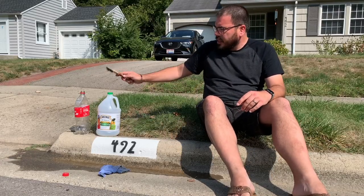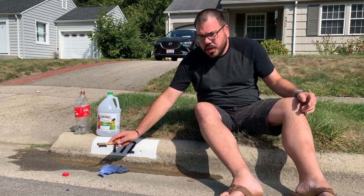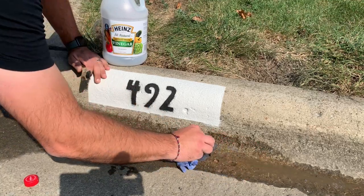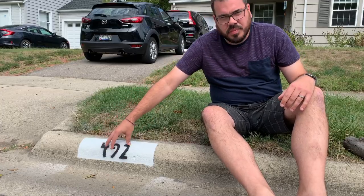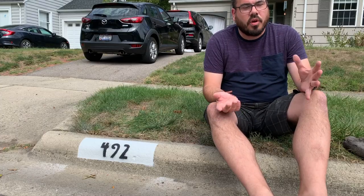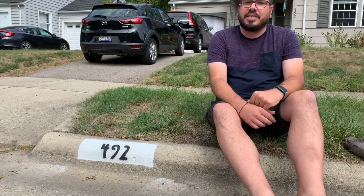I'm gonna take some vinegar and mix it with some hot water and pour it on here, and use this rag and my scrub brush to scrub that off. Of course we've got a little overspray on our stencils here that you'll see in the close-up. Overall really good and I'm happy with it. Thanks for joining — I'll see you next time.